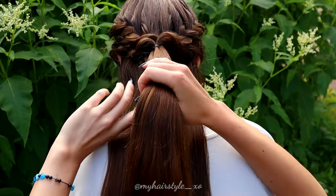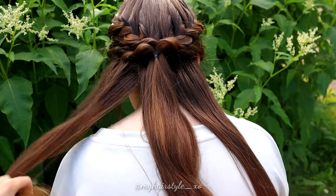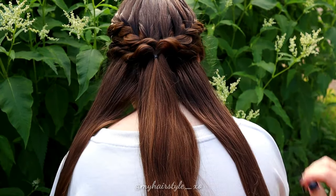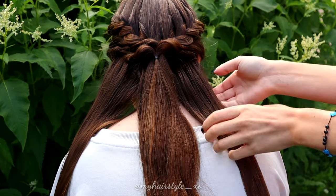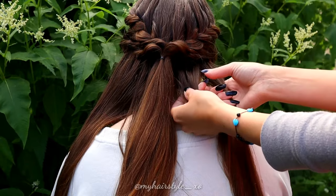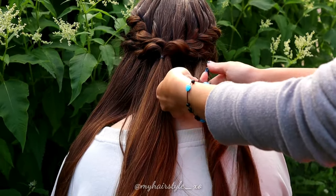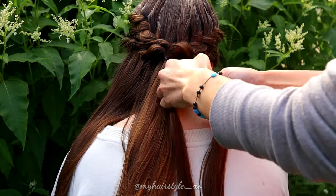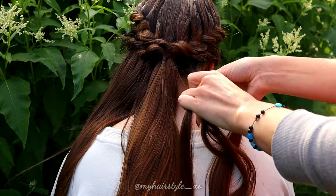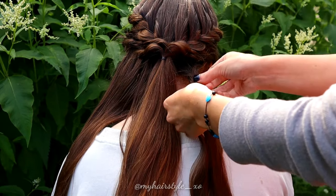Next, I separate the hair in three sections where the middle part is bigger than the two others. The side sections should be equal compared to each other. Take one side section and separate it into three pieces, then begin a regular three-strand braid, bringing the strands from the side over to the middle.